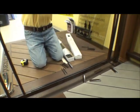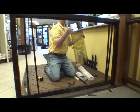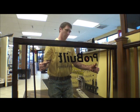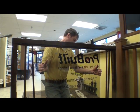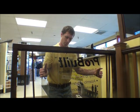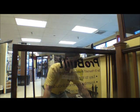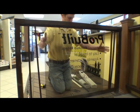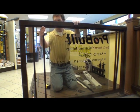Now we're going to take our glass. This has finished edges on it so it's safe to carry. However, if you get a piece of glass that does not have finished edges, you may want to wear gloves. Now we're going to push one of the balusters right up to the glass just to give it a finished look.